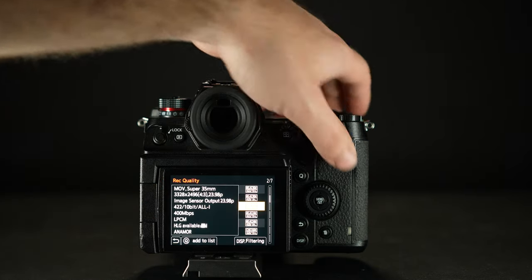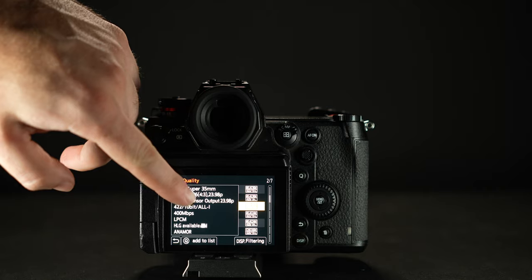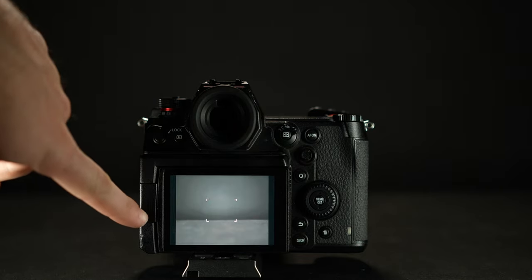More than likely you're going to have to choose a taking lens that is at least 50 millimeters. The reason is once you add the anamorphic lens, anything lower than 50 millimeters will give you vignetting. Keep in mind I'm also shooting at 4x3, which helps with the vignetting since I'm using less width on the sensor and more height. Plus I'm at Super 35 on my Panasonic S1H. So once you factor in everything, it's technically an 87 millimeter lens — but there is something with anamorphic lenses that happens to your shot depending on your squeeze factor.